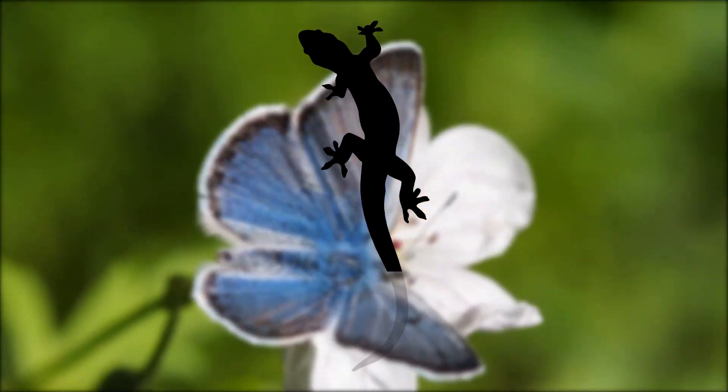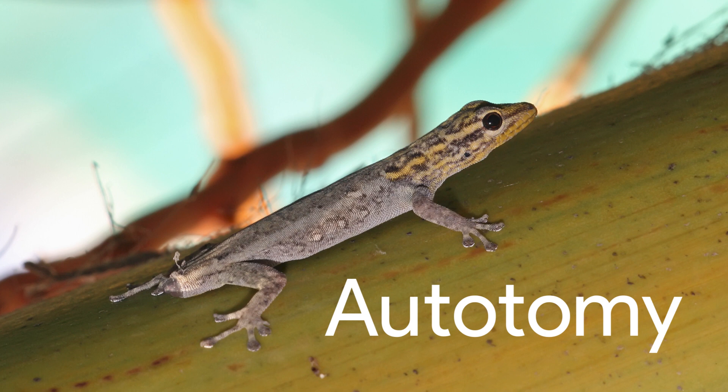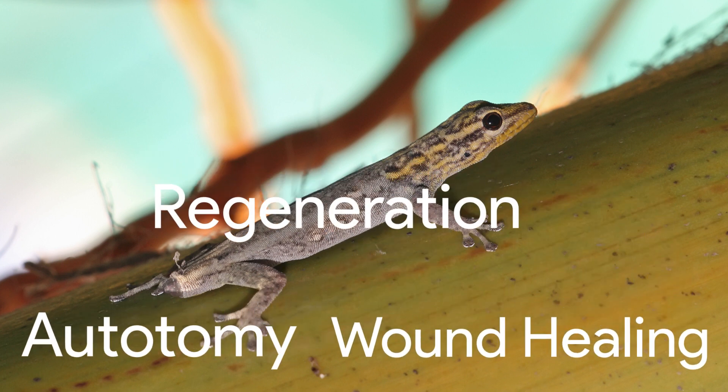To regrow its tail, a lizard first needs to release its tail. Lizard tail regeneration contains three stages: first, autotomy; second, wound healing; and third, regeneration.